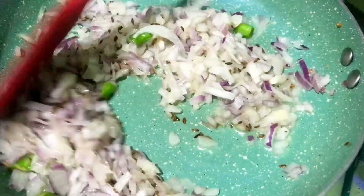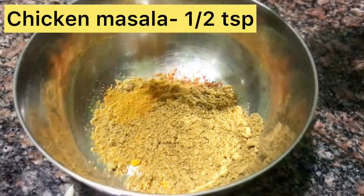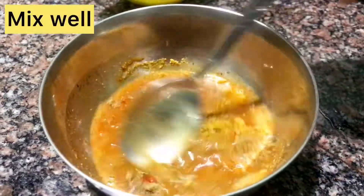We need 1 teaspoon of curry, 1 teaspoon of chicken, 1 teaspoon of garam masala, 1 teaspoon of salt, and 1 teaspoon of chili.